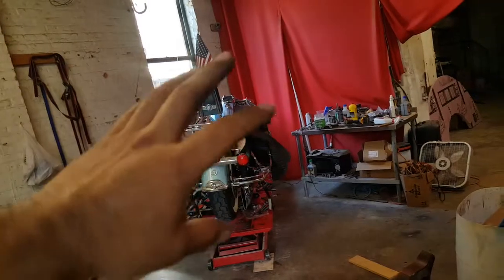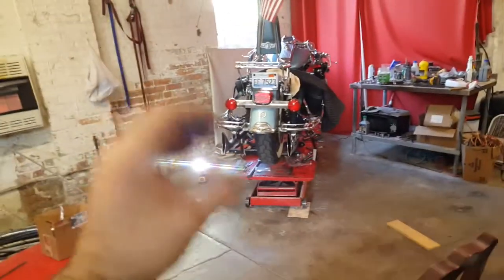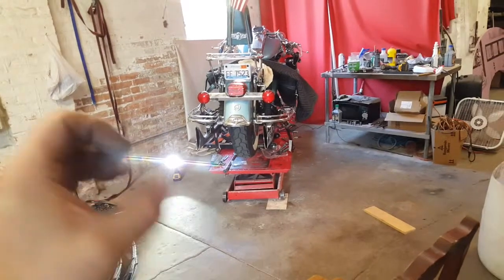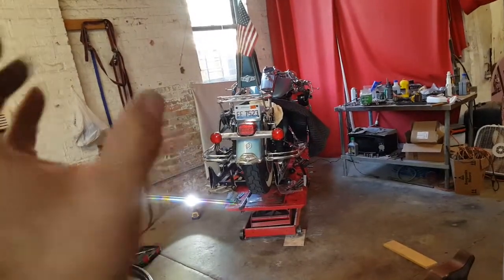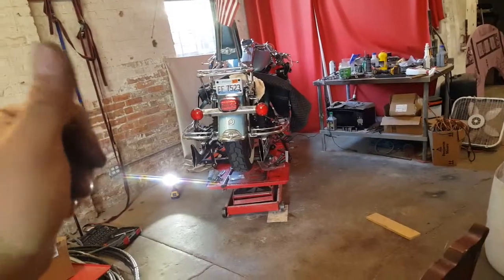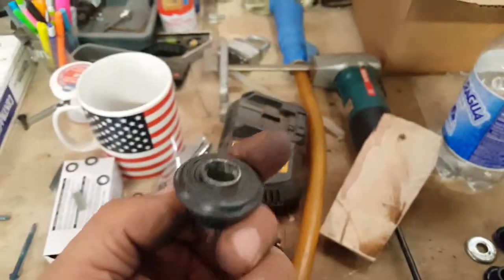I had buttoned it down to torque specs, but I went out riding and I noticed the amount of vibration on the handlebar and on the mirror. It was getting so shaky that it was distorting — if I let go of the handlebars, I couldn't see the reflection in the mirror because it was shaking so much.